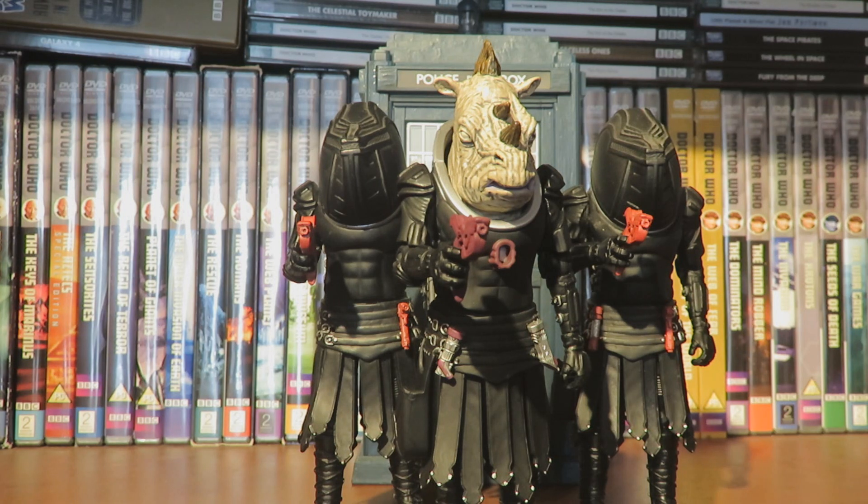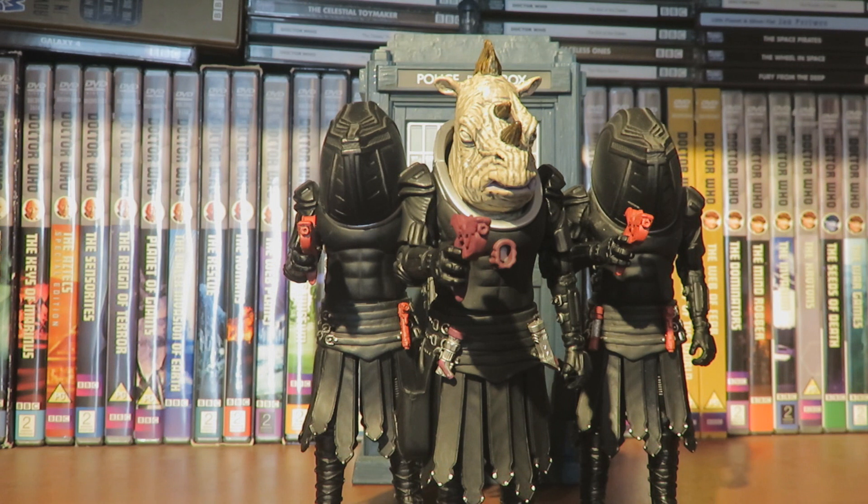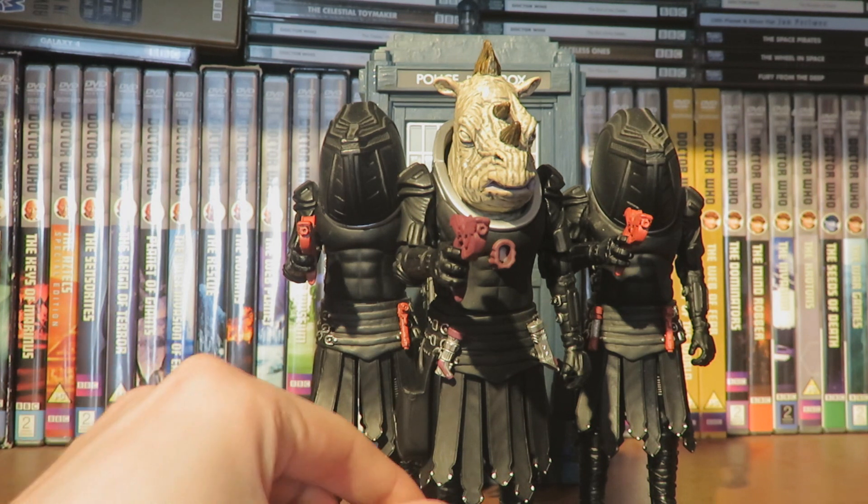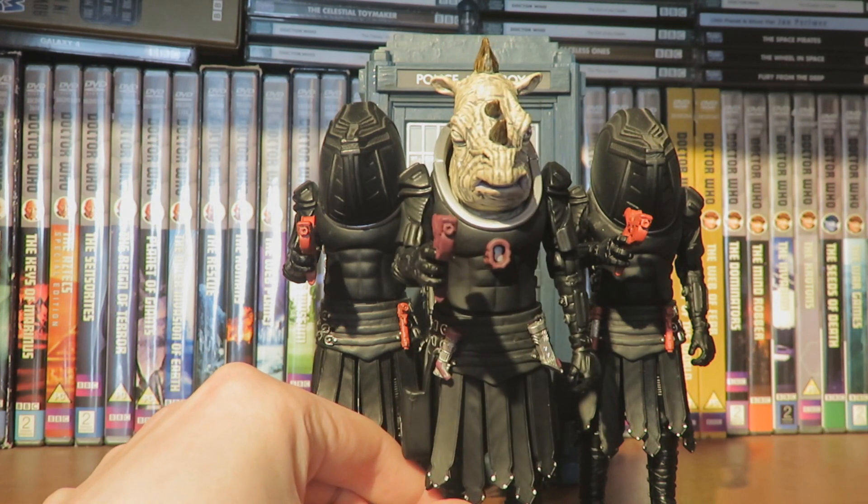If you want to see any other figure reviews I've done, I'll leave a link in the description below to my Doctor Who figure review playlist — including the recent 3rd Doctor and TARDIS from the Monster collection, Graeme, the Resolution Dalek, and the 13th Doctor's TARDIS, to name but a few. So without further ado, let's look at the Jadoon Captain in the packaging.